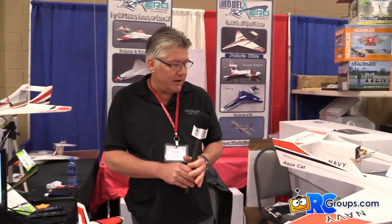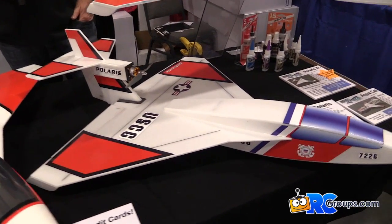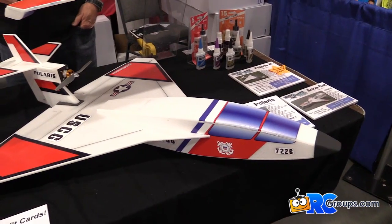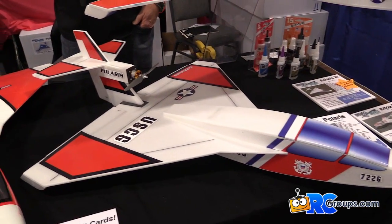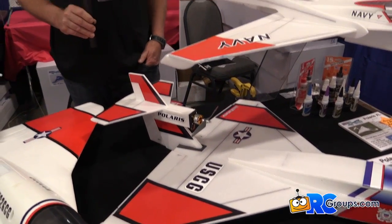Over here, we have our original Polaris kit, which is still the most popular. It's a sheet foam, laser-cut, 6-millimeter Depron foam. Runs a 2,200 kV motor. It'll fly about 65 miles an hour.